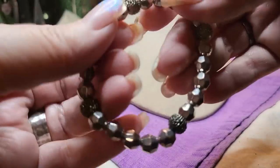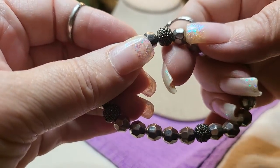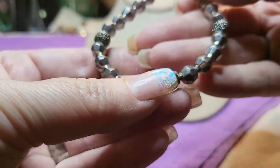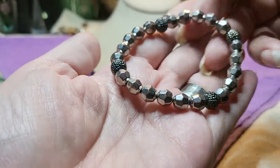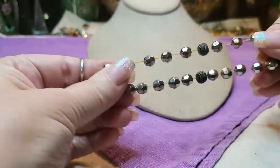Then we have a rhinestone piece — I think those are real rhinestones in there, little rhinestones. Gold tone, I mean silver tone, but I think there's brass under there — see, the copper is coming through. Nice, good stretch.